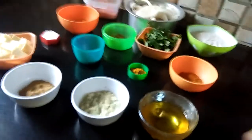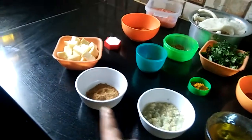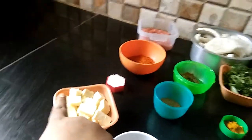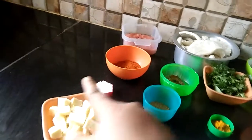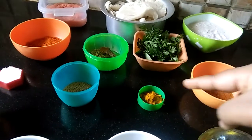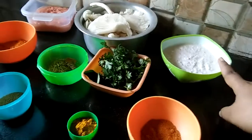I will tell you about the ingredients. First, ginger, garlic, and green chili paste. This is coriander powder. Paneer is 50 grams. Salt. This is the cumin. This is the turmeric.